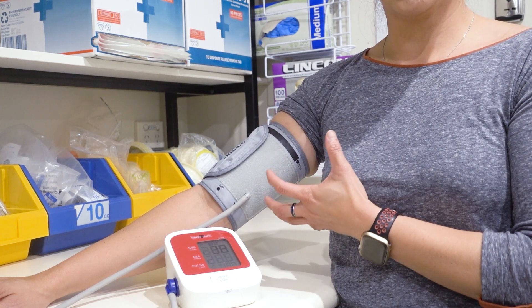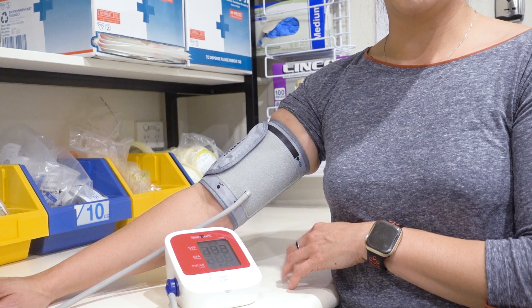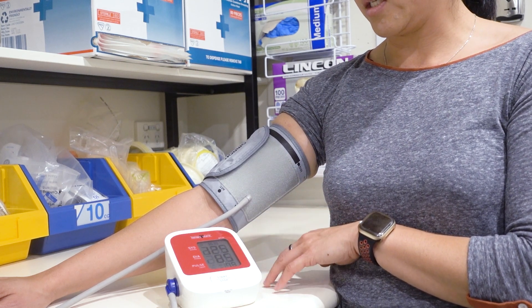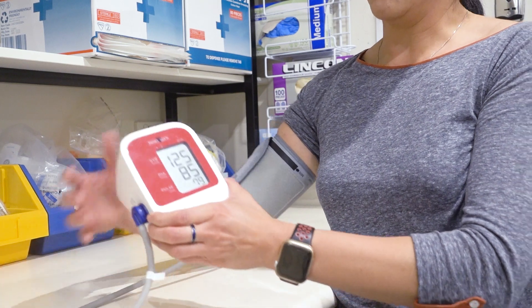You'll feel the cuff get tight and it can be quite uncomfortable, but you have to stay nice and still. Once it's done, it'll release and you'll notice the machine has stopped, and it'll come up with two numbers.